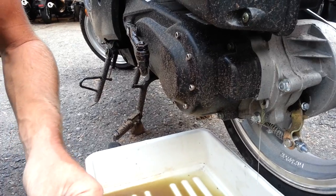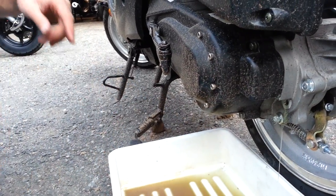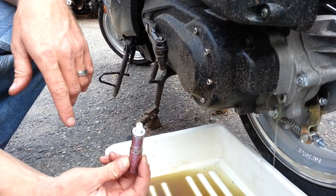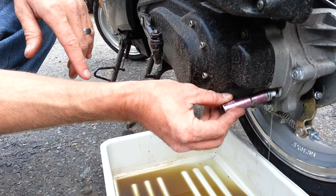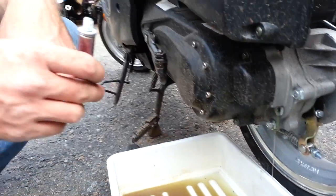But you don't want to put the cap on or the filler plug until that's done draining out. Once that's done draining out, you just put the filler cap back on and snug it tight. And that's how you change the rear differential oil. Matt Rolling Wrench.